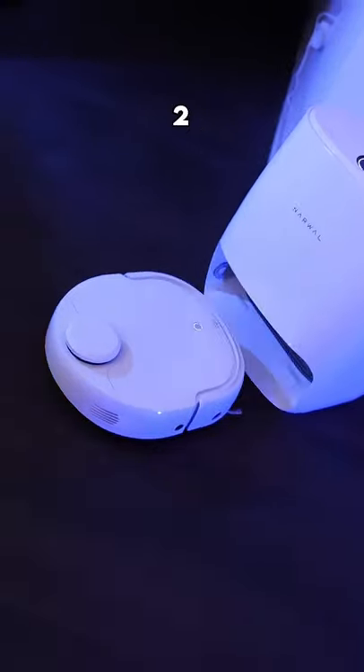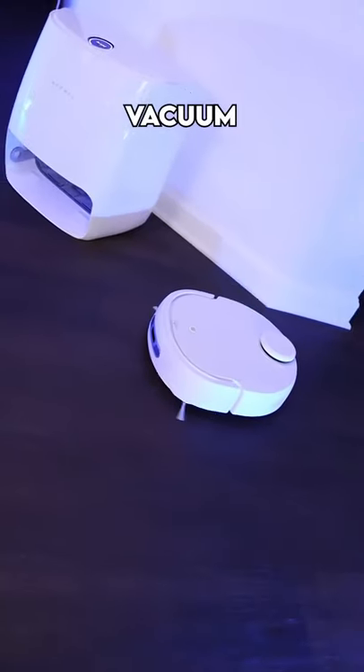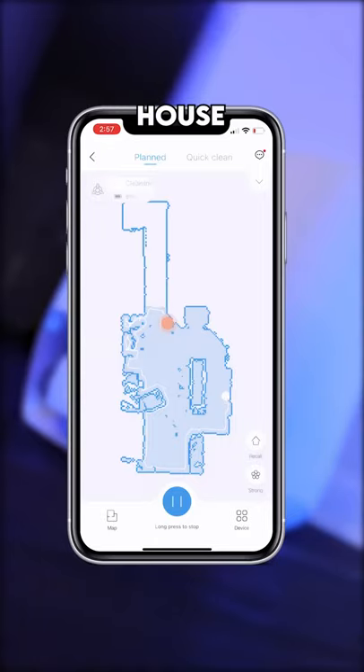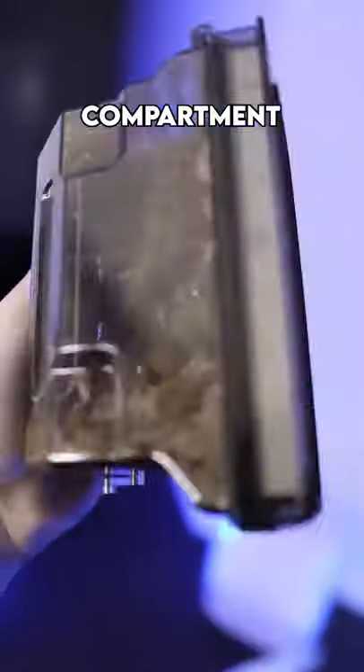How to clean your house without lifting a finger. This is a two-in-one robot mop and vacuum. It works on multiple surfaces and uses lidar to map out your whole house. When it's done vacuuming, all you got to do is take this tiny little compartment and empty it in the trash.